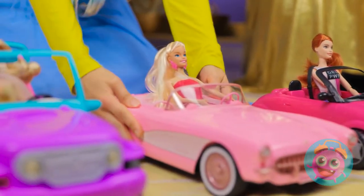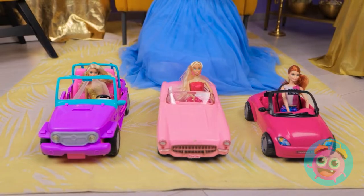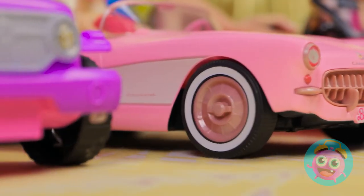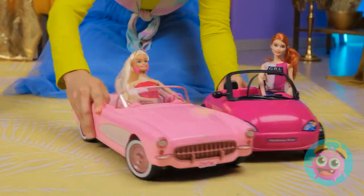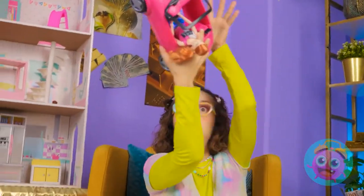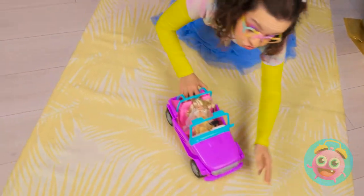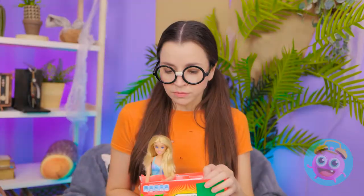Ready to do this? Ladies, start your engines! Three, two, wait for it… One, go! Vroom, vroom! This is crazy! Oh no, she crashed! This is intense — I can't look away. It's a race to the finish line! Woohoo! You won! You're the greatest!